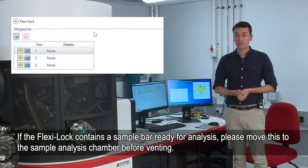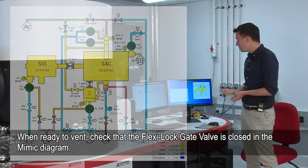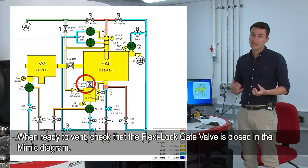If that's the case, just make sure that their sample bar goes into the sample analysis chamber first. When we're ready to vent, we go to the mimic diagram and just check that the flexi lock gate valve is closed — this is just to make sure that we're not going to vent the whole sample analysis chamber.